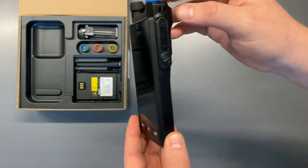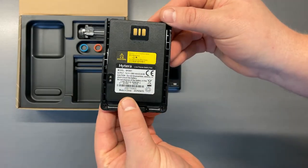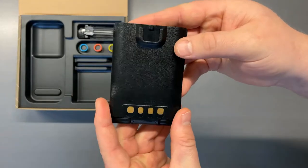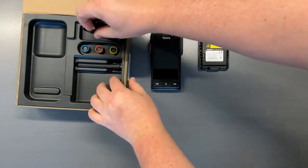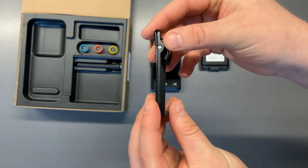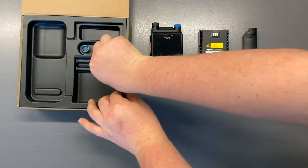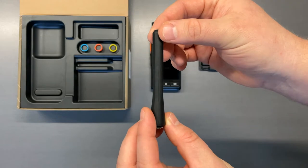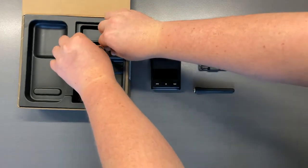The first thing you'll notice when you open the box is the radio itself. You receive a 2900 milliamp battery, with the option of upgrading to a 4000 milliamp battery at an additional cost. You also receive a belt clip as well as an antenna, with your choice of frequency band that operates on both UHF1 and UHF2.